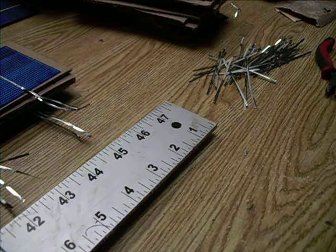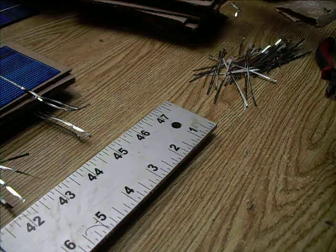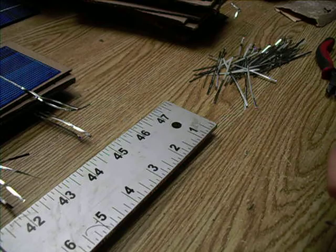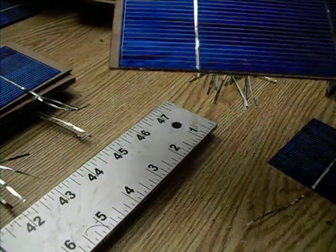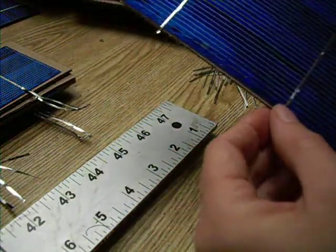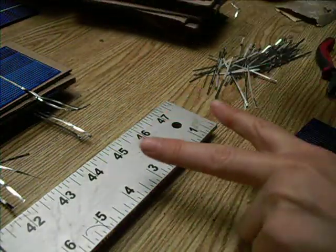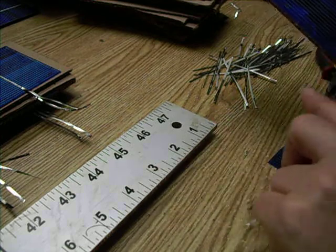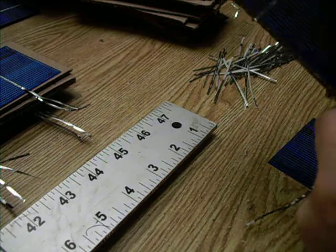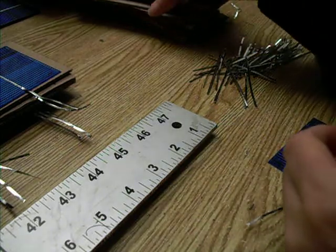I've used all of the solar cells that had the long tabs, so now I have a bunch that are like this — short tabs — or some of them have a long one and then a short one. I need to have three inches of tab added to each one so that it can be soldered to its neighboring cell.